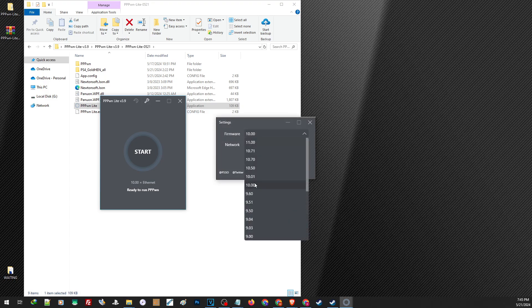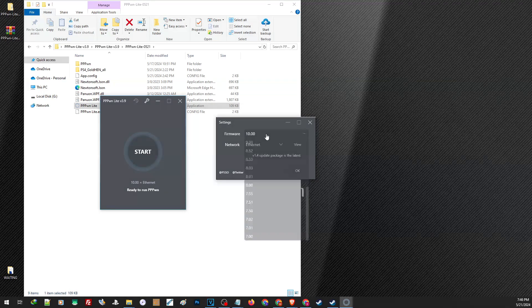Since the PPPWN exploit also supports firmware down to 7.0, you can use this to jailbreak a PS4 as low as firmware 7.0. For now, let us go ahead and choose 10.0.